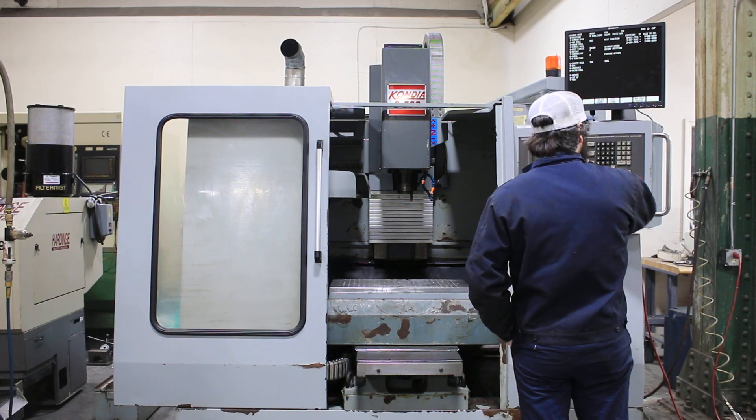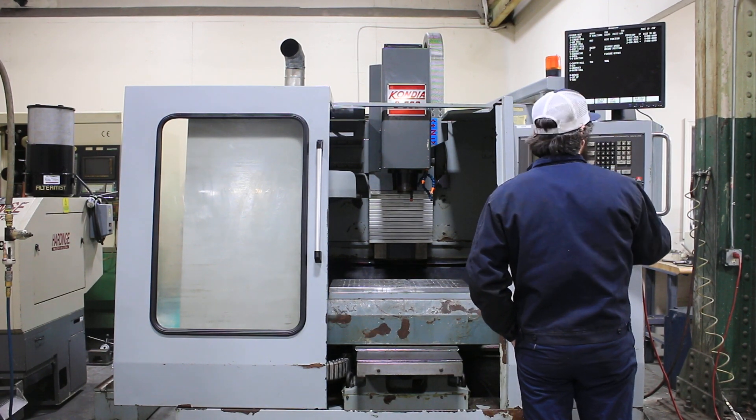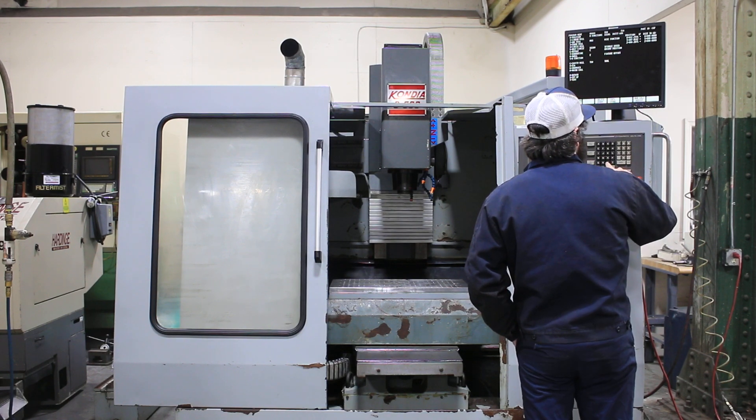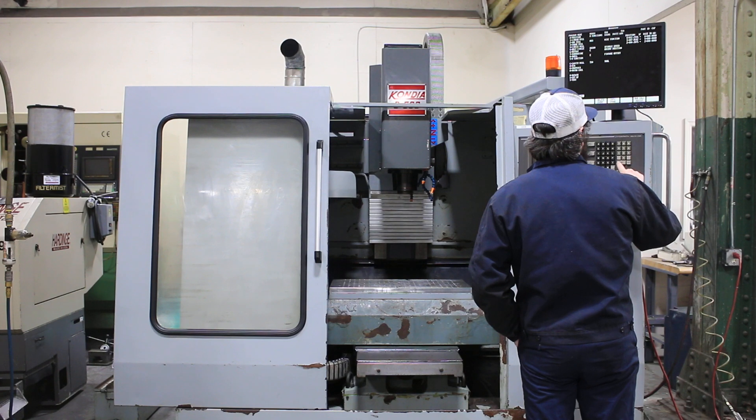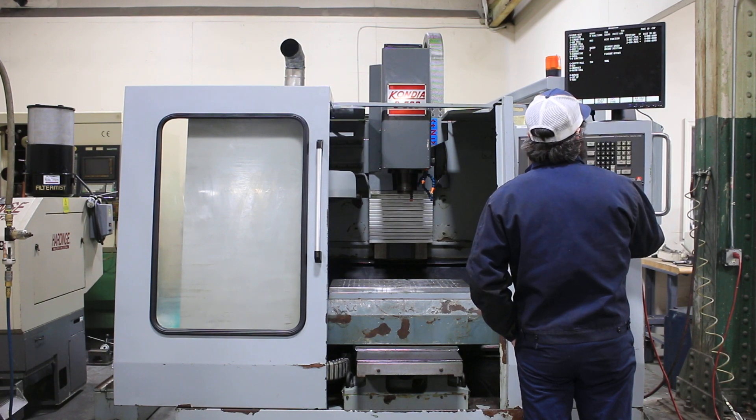We're running right now — it's a Cat 40 spindle. Current RPM is 1500, and it goes up to 6,000 RPM. It has an 18-tool ATC.